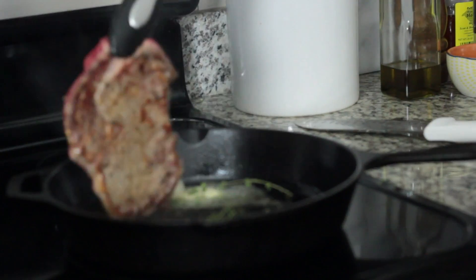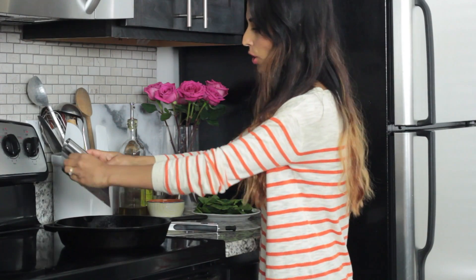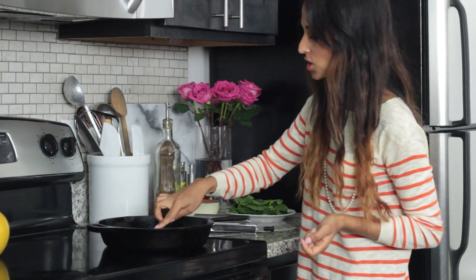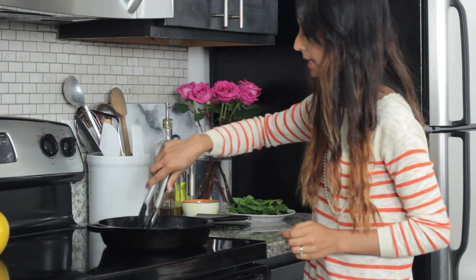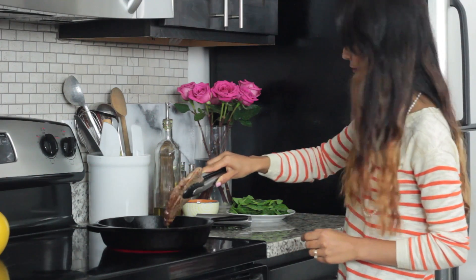Now it's time to turn the steak — see how nice and seared it is. You can take this garlic and rub it on top. Today I'm cooking a thinner piece of steak, so I'm not going to have to finish it in the oven. If you're cooking steak on the stove, just touch it to see if it's done: this would be rare, this would be medium, and this would be well done. I've cooked it for about four and a half to five minutes, so I'm going to remove it and let it rest on a plate.